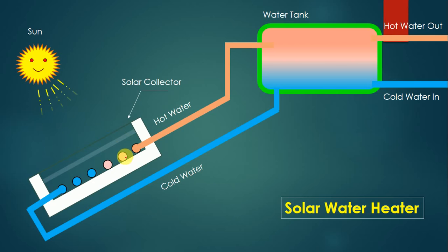Once the water gets heated by the sun's heat, the water becomes lighter because its density gets reduced. As density decreases, the water becomes lighter and tries to move upward. The water tank is provided at a higher height while the collector is at a lower height. So when water gets heated in the solar collector it becomes lighter and moves upward through the pipeline, which is labeled as the hot water pipeline.